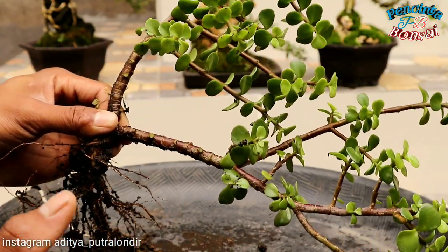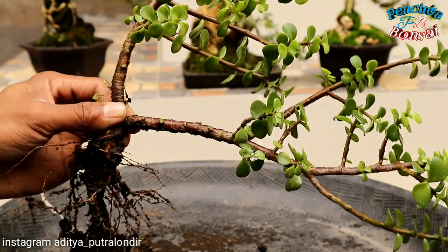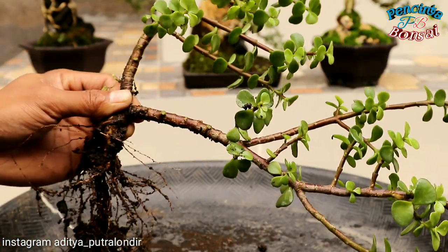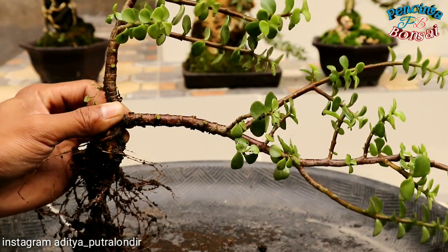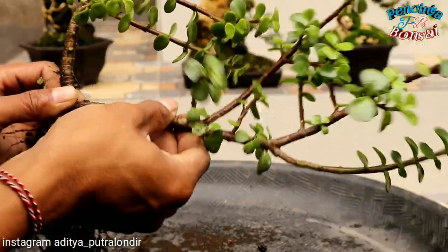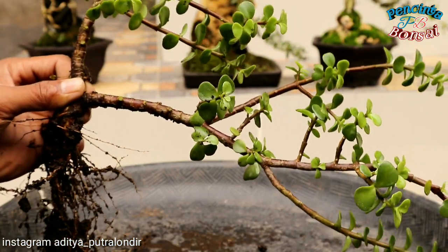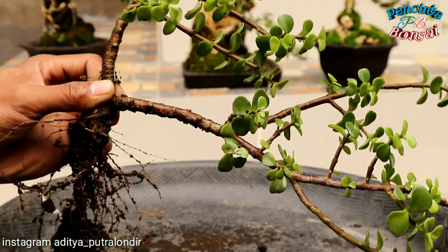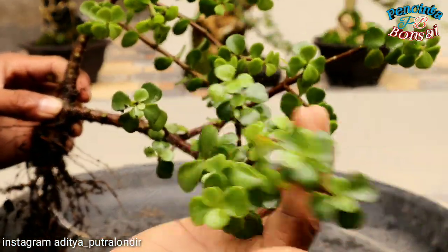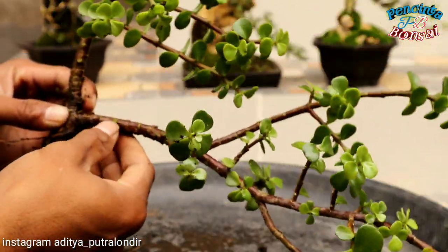Sebenarnya dari ciri-ciri batang, ini tidak termasuk atau tidak masuk kriteria dari suatu bonsai ya, karena batangnya sangat lembek seperti ini. Tapi dari segi perantingan, bahan bonsai jetri ini masuk ya semeton. Kemudian dari segi akar juga, hanya saja batangnya lembek seperti ini. Jadi, hanya bisa dibuat gaya selenting ataupun kalau dibuat formal harus menunggu batangnya besar ya. Karena daunnya sangat tebal dan juga sangat berat, batang utamanya atau kayunya ini tidak terlalu keras ya.